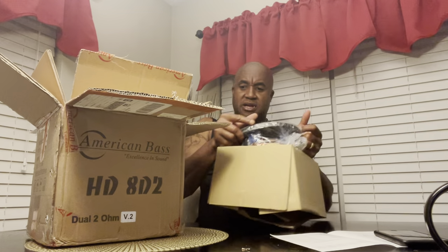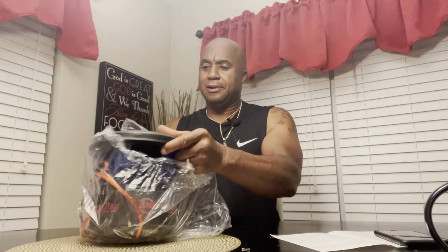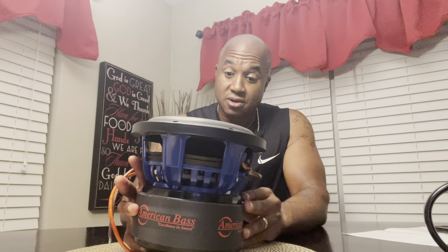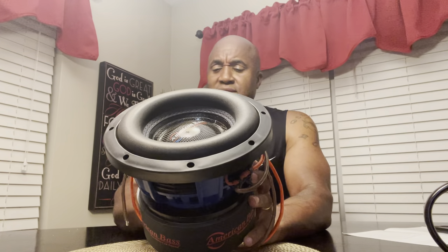Now I'm gonna tell y'all something — I'm a big dude. I'm 228 pounds, 6'3". People that pick up my boss will tell you I'm a big dude. When you see my muscles flexing to pick something up, it's got some heft to it — this joker's got some serious heft. That thing has arguably the same girth as a Sundown X8 V3. This thing's got some weight to it.